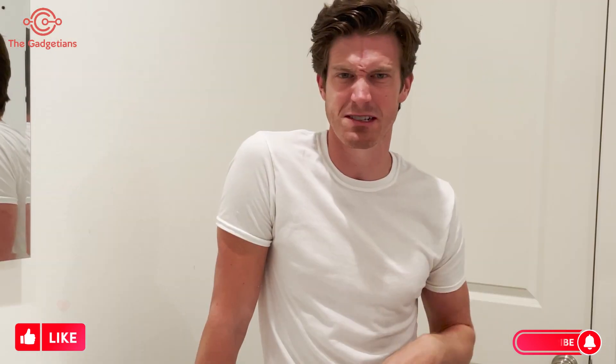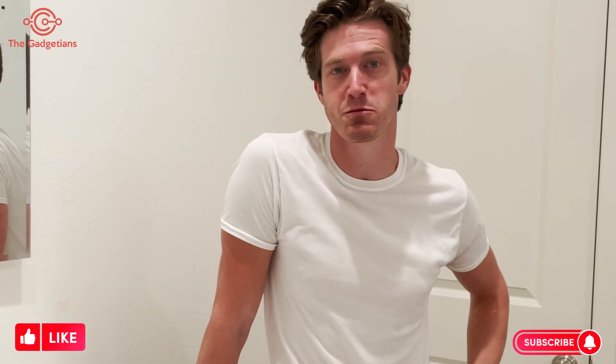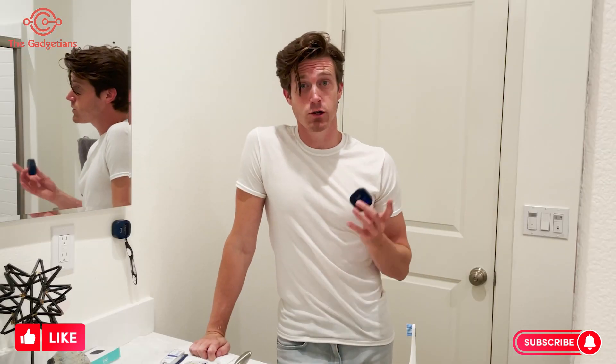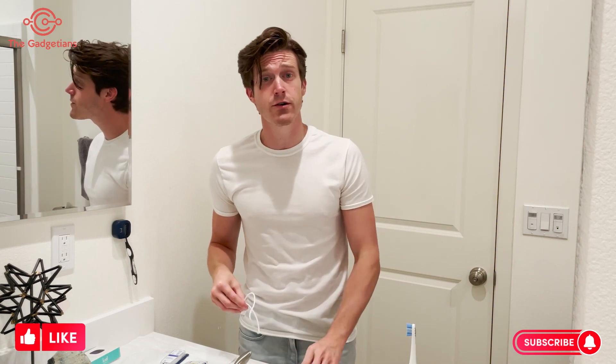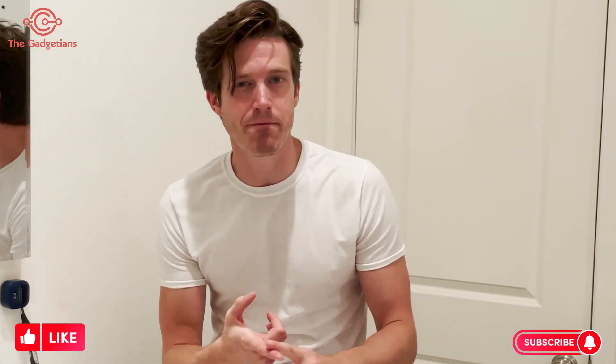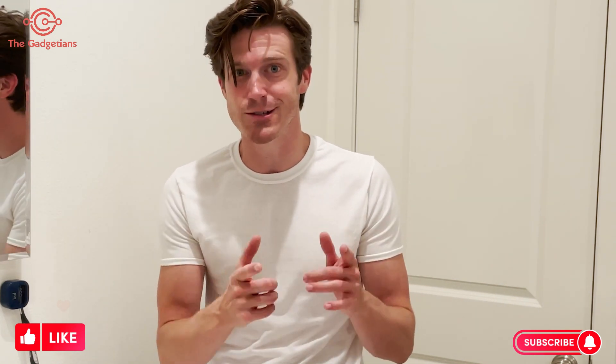People come in to use your bathroom — you know what they do in there. We don't want that on the toothbrush. Nobody wants that on the toothbrush. So you can just leave it on there as a protective shield. And check this out — it's rechargeable. This cord right here comes with it, and it lasts for 30 days. One charge is a 30-day charge. Don't have to buy batteries for it ever. You can take it on trips with you, and you never really have to touch it. Super easy and super clean.